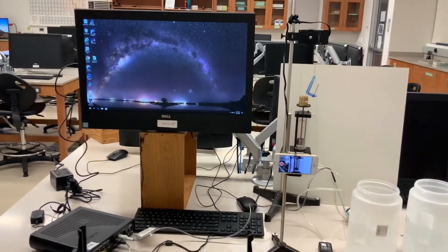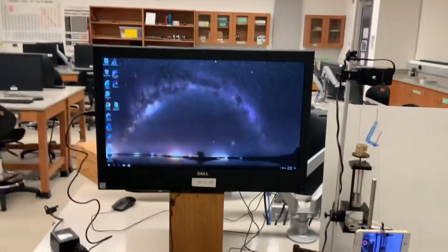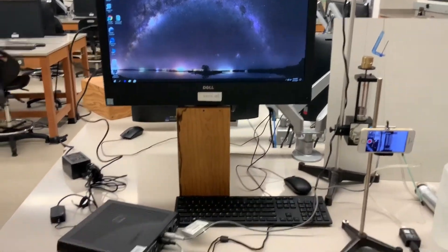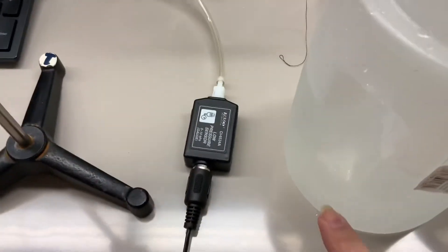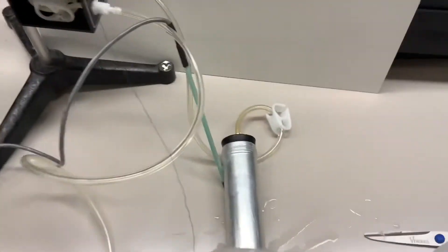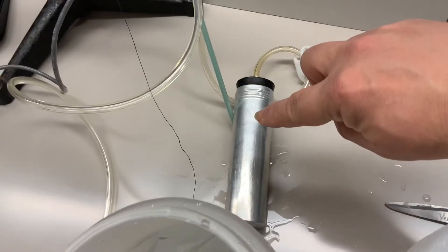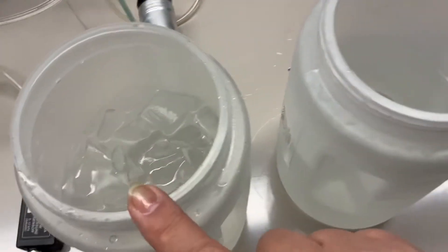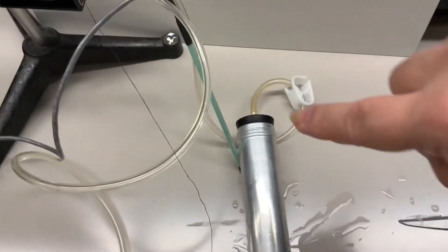This is video footage for the heat engine lab. We have the computer screen here which will be monitoring the output of some sensors. The sensors we'll be working with today include a low pressure sensor connected to a chamber — an aluminum cylinder. We'll be changing the temperature of this cylinder by putting it into a cold bath of ice and a bath of hot water, which are the two reservoirs.